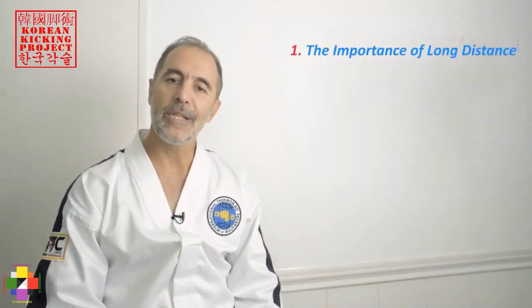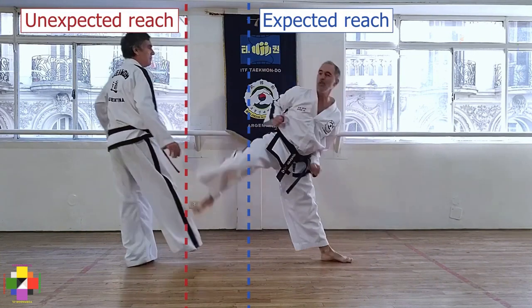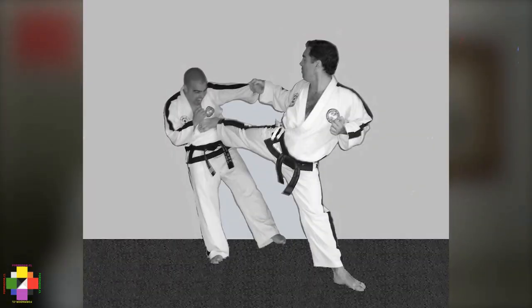For training purposes, you always need to use as much extension and distance as possible with proper form. If you master the difficulties of long distance kicking, you will always have the possibility of shortening your kicks if so needed. But what would be the advantage of kicks if they can only reach as far as your fists? For short distance combat, you should always rely on your hands as primary tools. If you master long distance kicking, the surprise factor will come into play. The surprise factor is about being able to hit your attacker unexpectedly without any preparatory stepping at a long distance which that person didn't think it was possible for you to reach. Korean kicking revolves around the idea of exhausting your capabilities to make the longest, strongest and most beautiful kick possible.